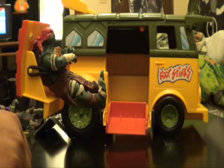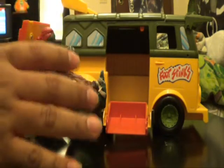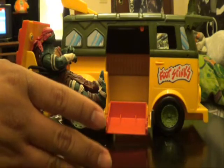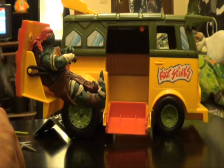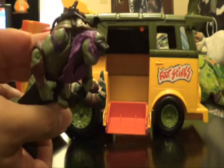And there you guys have it — the new version of the Ninja Turtles can fit perfectly with anything from the 80s, 90s, and 2012, pretty much anything: Party Wagon, Technodrome, whatever. They fit perfect. Once I get my hands on Leonardo and Michelangelo, we'll do the exact same test.